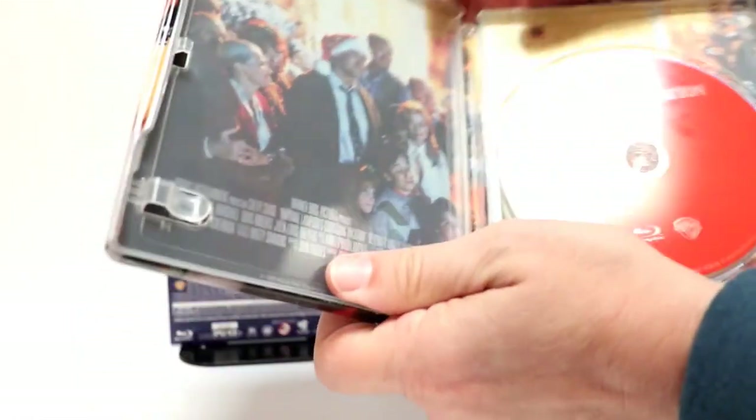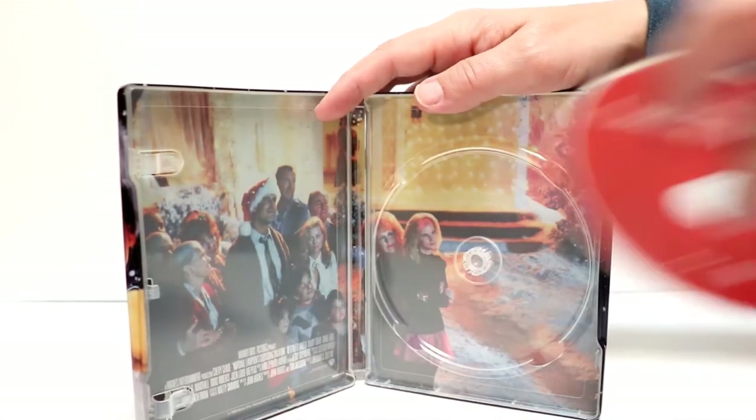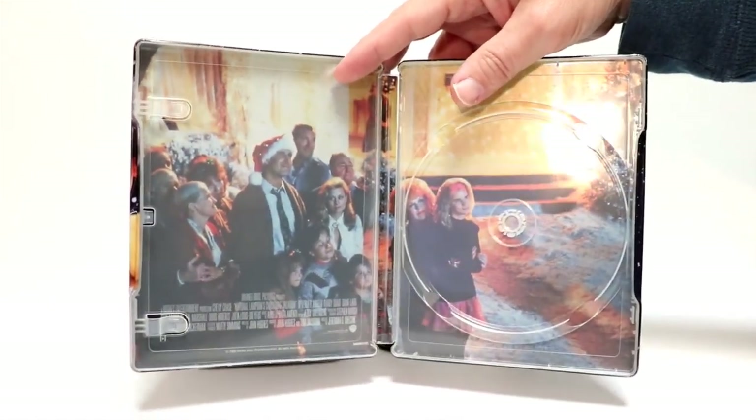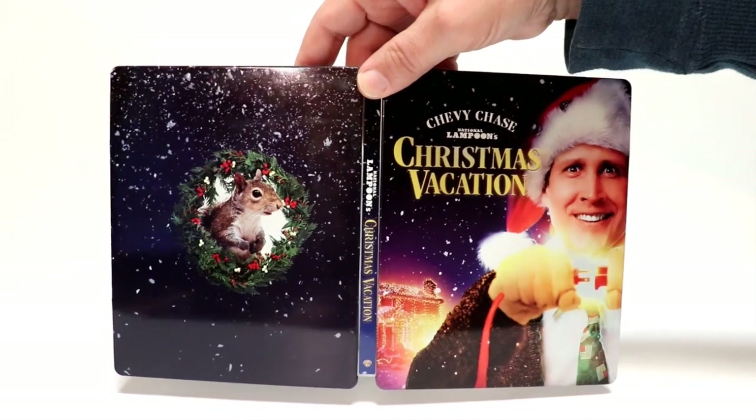We open it up, and we have the red Blu-ray disc. And some really nice artwork on the inside. So overall, a very nice-looking holiday steelbook.